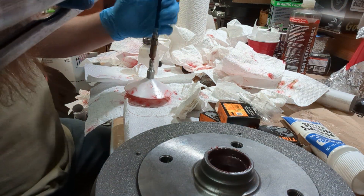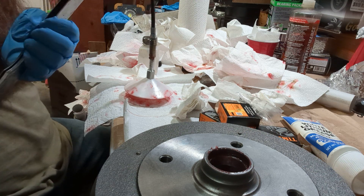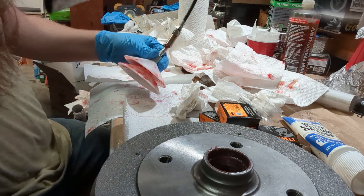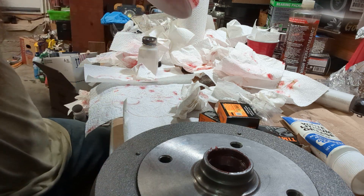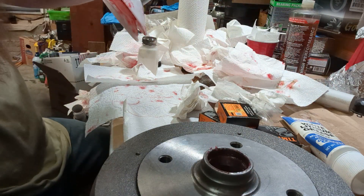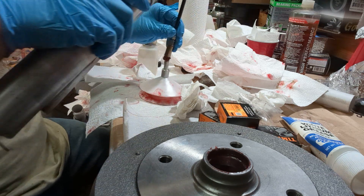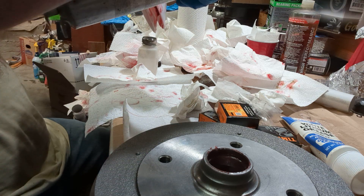Get my grease gun and pop it on there — just a few pumps of grease. I can already see it coming out. I'll do a few more just to be extra sure. Seems like I don't use as much grease this way.